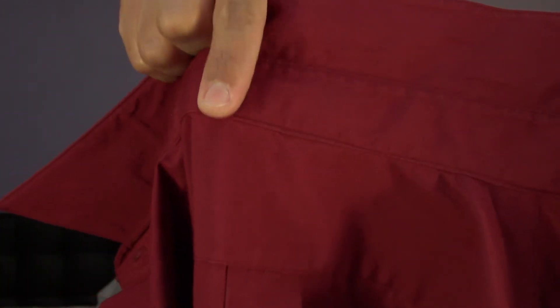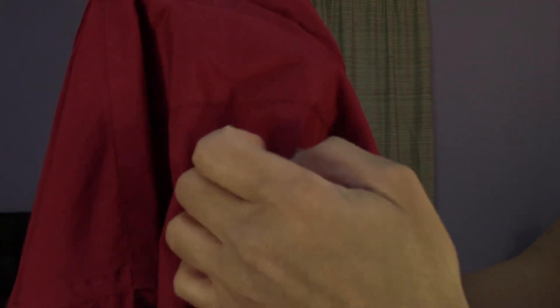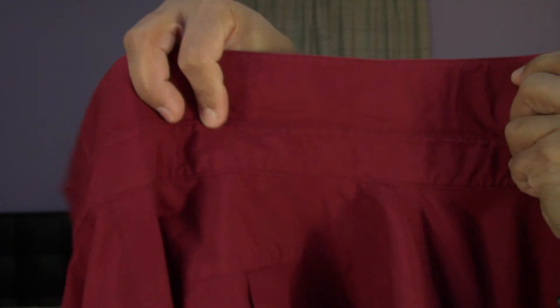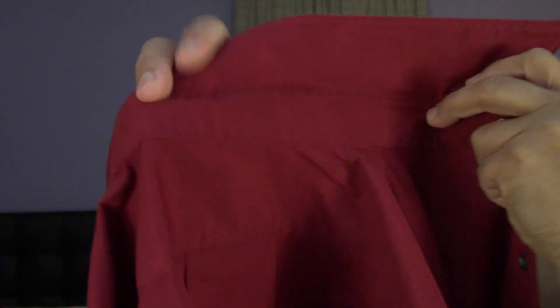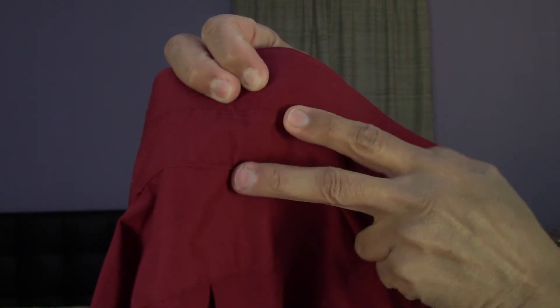Almost forgot — on the back of the shirt where the collar is, right here at the top of the fold, that's where you want to line the tie up — about the middle of the shirt in the back. Some shirts have a little pleat fold right here, and some have a small loop of fabric in the middle. That's where you want to line your tie up, right in between those two areas.